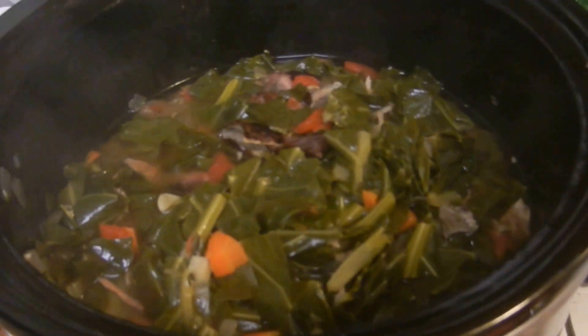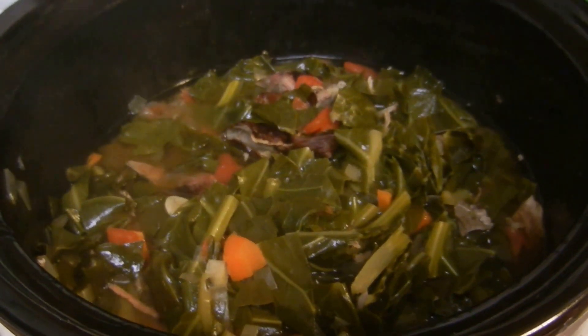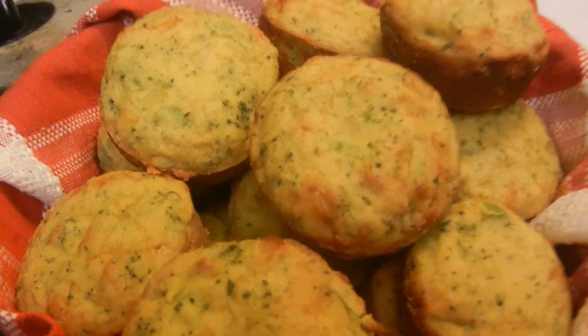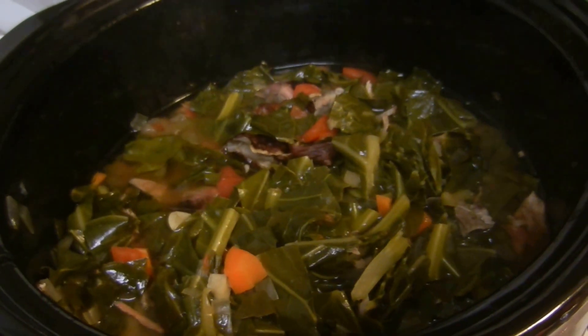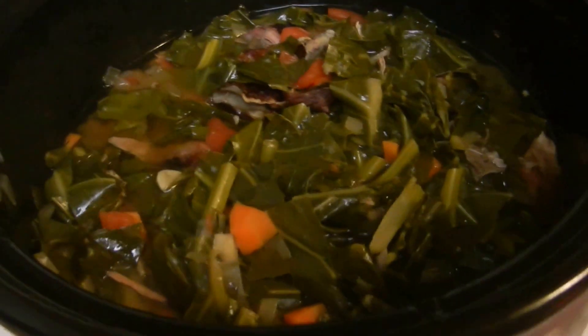You could serve them with your yummy greens — those are the greens I made, they are so delicious. You can serve your cornbread with your greens, and you can also fry some fish or some chicken with them. They come out so delicious, and it's a pretty darn good meal especially if you're on a budget.